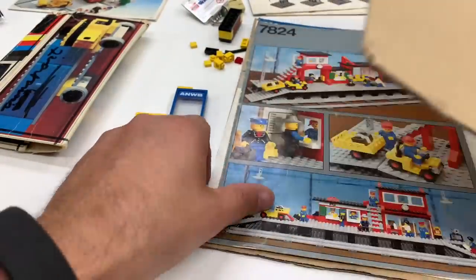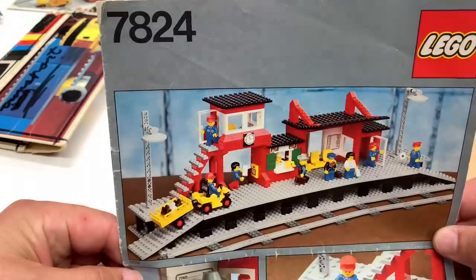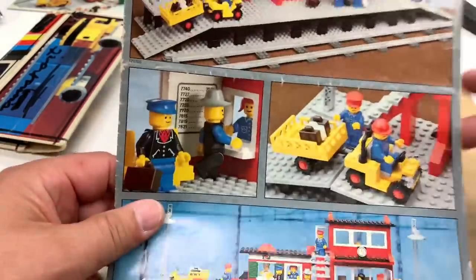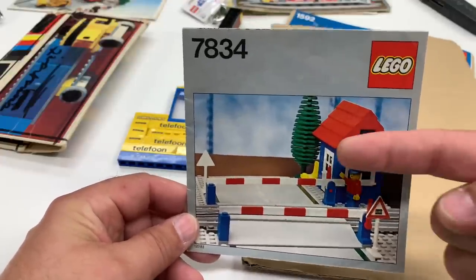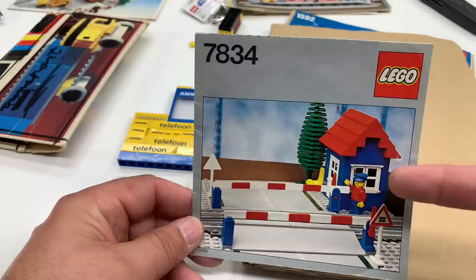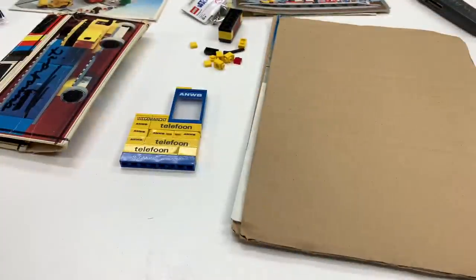Another one — train station. I can't remember, was I going to piece this one together? Did I ever finish doing that? Do I have a video on this? That's another classic station. And we got another one — a smaller station, 7834. This is one I'm not sure where I put; I think I got the set but I don't know where it is. This also has the rare big tree there.